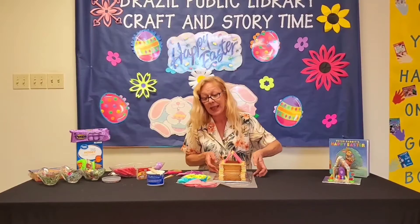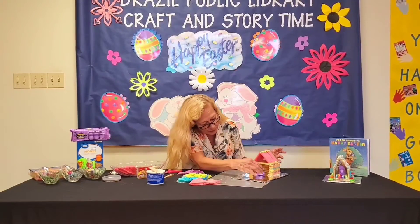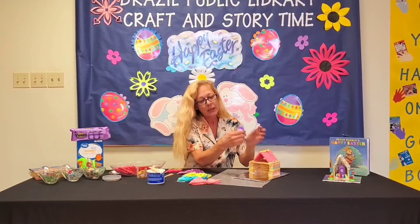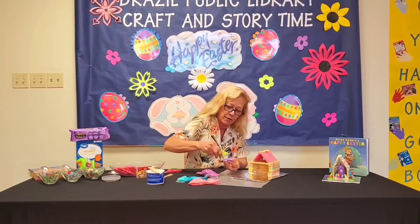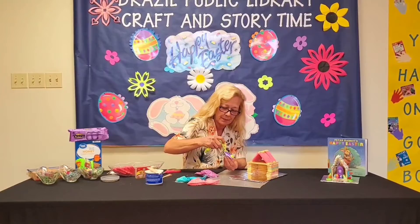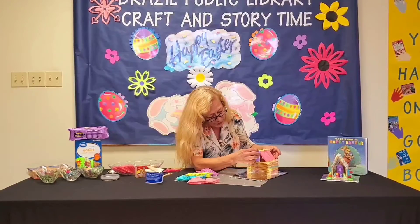Now we get to decorate it. It's a peep house, so we've got to have a peep. Do we want the peep inside or up here on top? I kind of like the peep up top. Let's glue it with the green icing — put a blob up here, put a blob at the bottom, and we're going to stand our peep up, just like that.